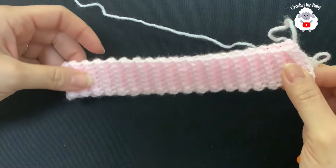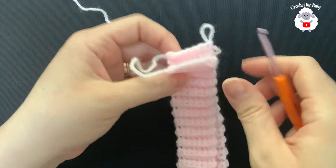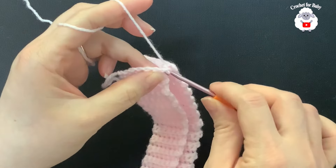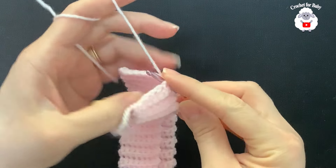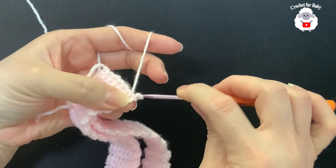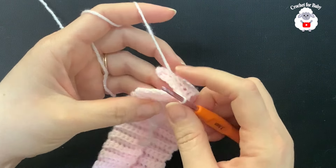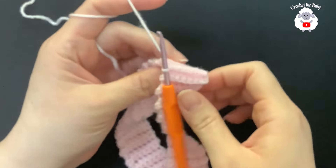I finished making the waistband. I did a total of 72 rows and it's measuring about 38 centimeters, which is about 15 inches. Make sure when you measure it you don't stretch it. Now we're going to join both ends — insert the hook into this stitch, grab the loop, bring it through the front, and chain one. Into this same stitch insert your hook back again and into the first single crochet, grab a loop and make a slip stitch. Continue joining both ends this way.